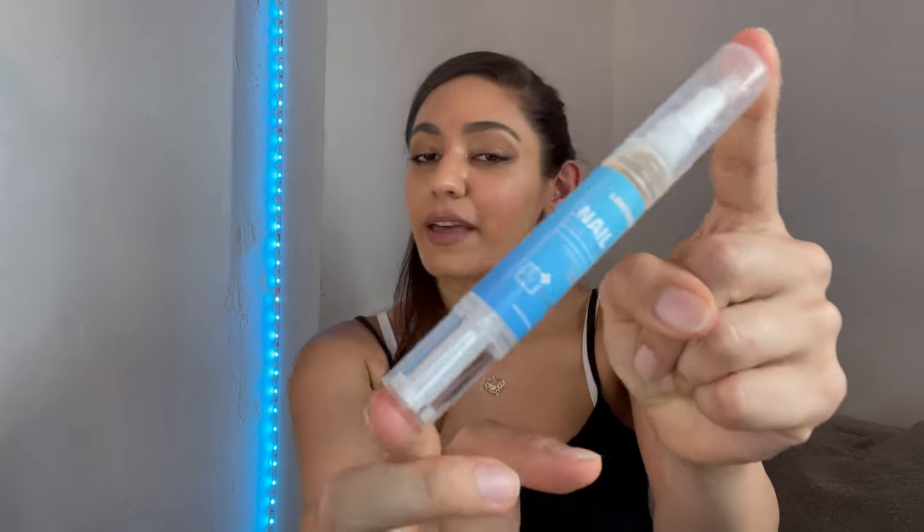Thanks so much for watching this video guys, and again I really recommend this nail repair pen by Lantham. Have a great day! Bye!